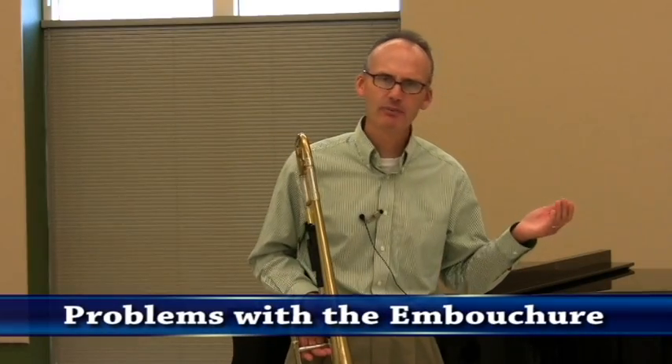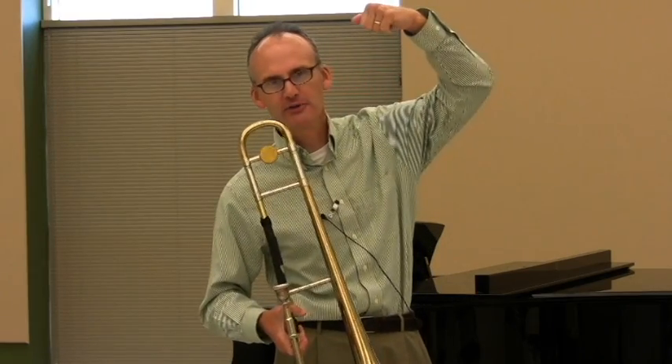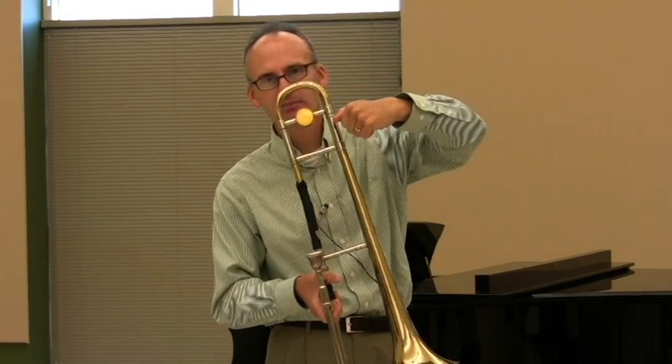In the embouchure there is the too-loose lip face and the too-tight lip face, and that's created by how much tension they're using in their corners and how much vertical pressure they're applying between the top lip and the bottom lip.